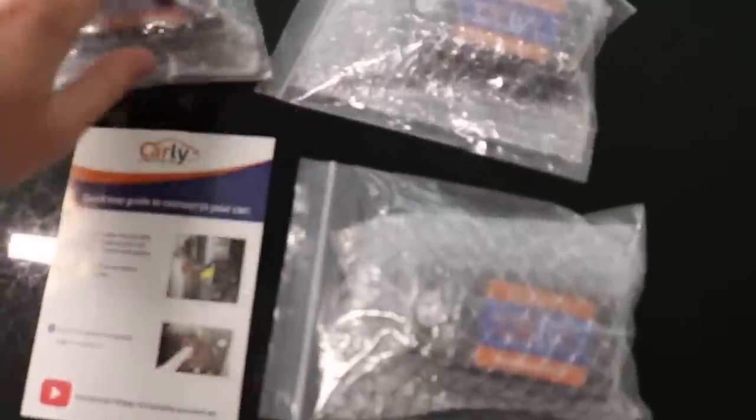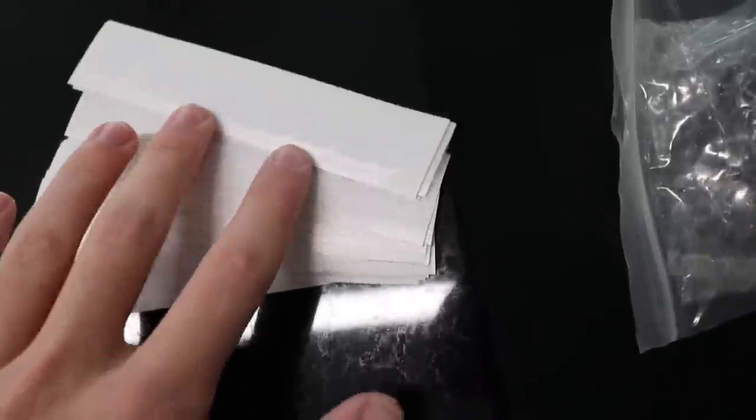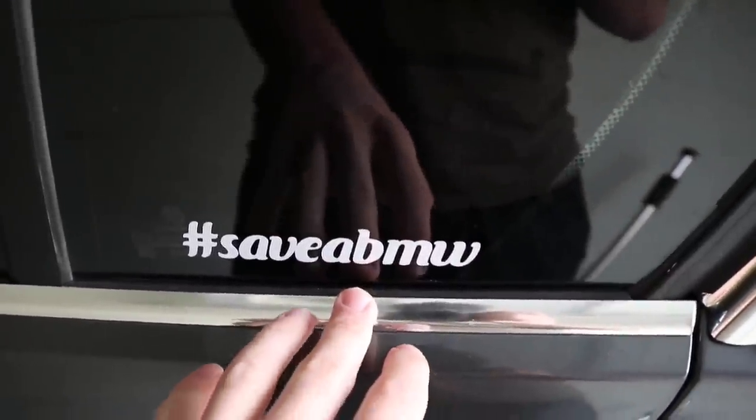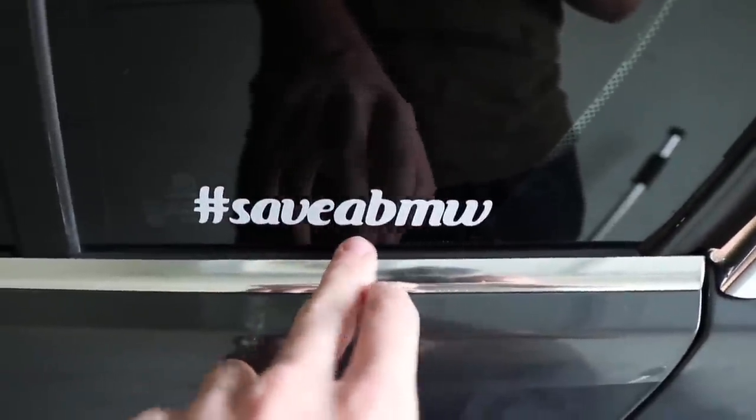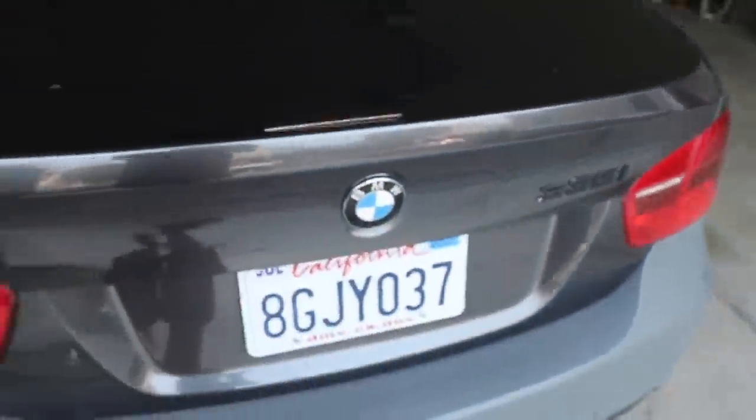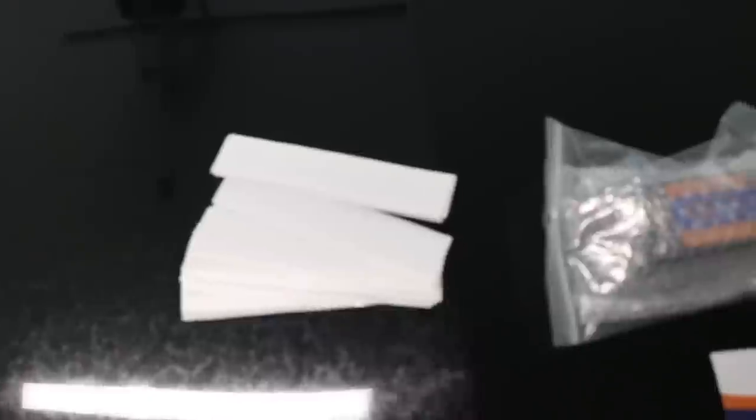I'm giving away three Carly adapters, and here's how you enter. I made some hashtag Save a BMW decals — these are sort of the V3s, the third design. I like these ones the most so far. I do have to fix the alignment, I probably need to print another one, but I think it looks pretty dope. Hashtag Save a BMW — we saved this one, now it just needs to be wrapped and this bad girl is going to look so good.